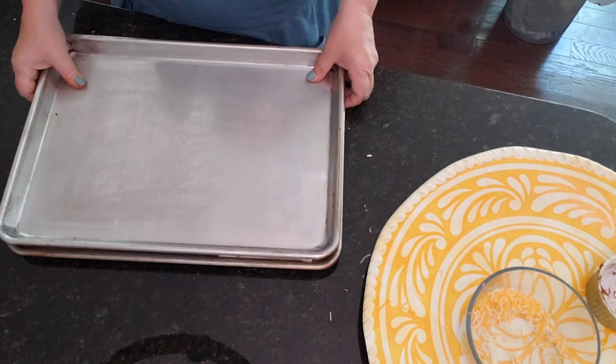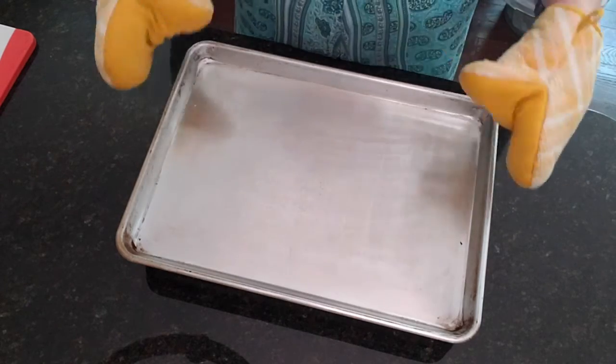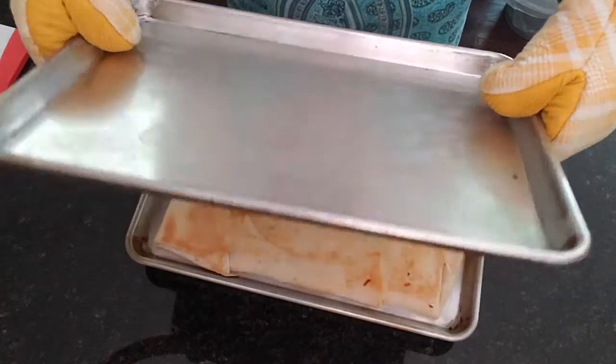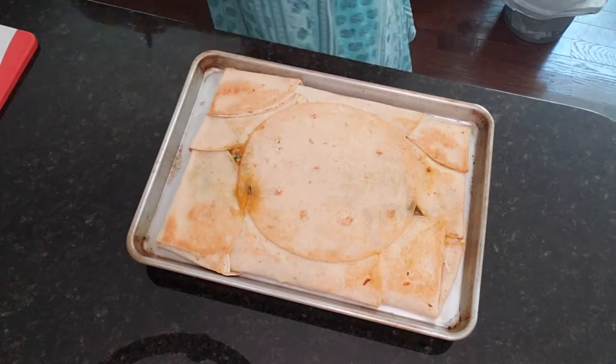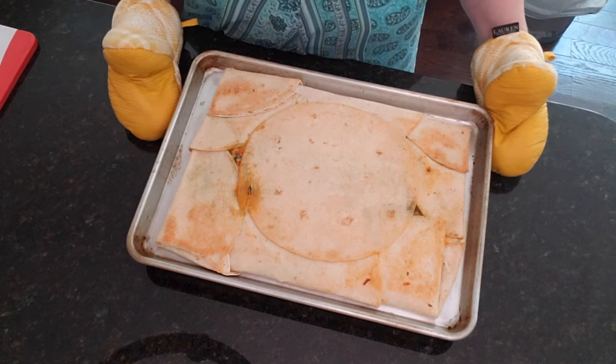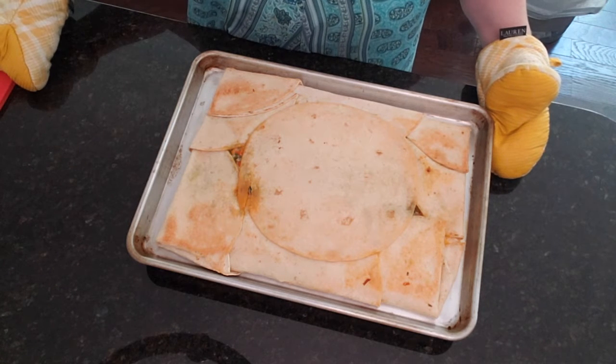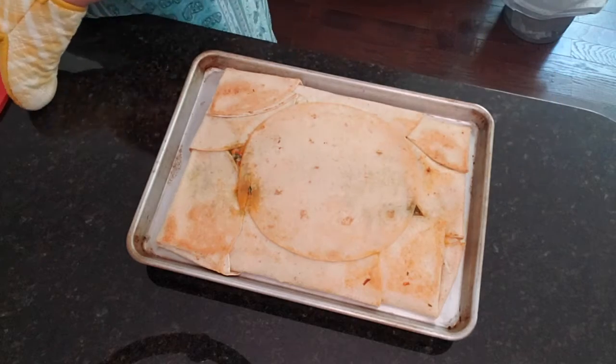We're going to put it in the oven just like this at 450 degrees for 20 minutes. It's been 20 minutes — let's get a reveal of what these look like. They look fantastic and they smell fantastic!